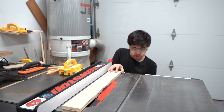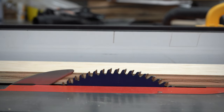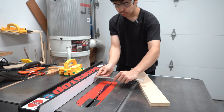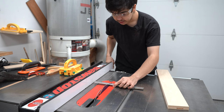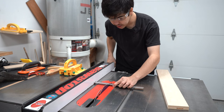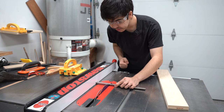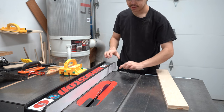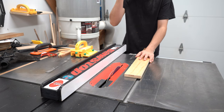To make a rip cut, make sure your blade is set to the right height — it should be set to the valley of the saw blade, which is called the gullet. I want to get this board down to three and a quarter inches, so I will line up the ruler with three and a quarter, tap the fence if need be, and lock it in place. After your fence is set and your blade is set, you're ready to make your cut.